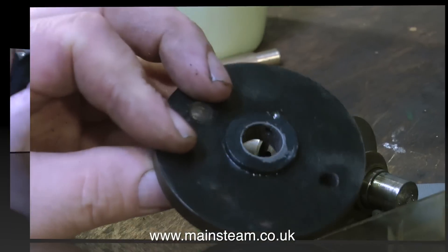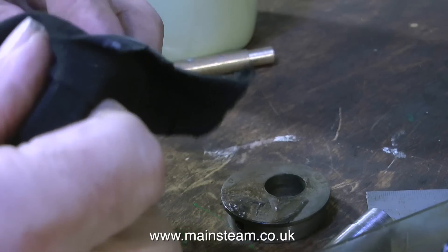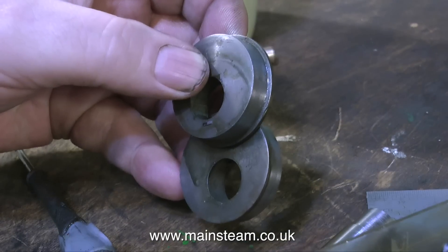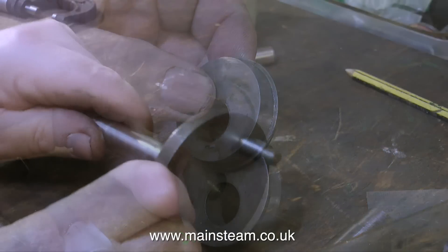I don't really mind this - it's quite well done. I didn't like the bit sticking out at the back so I removed that, then I carried on cleaning up the parts. These are the eccentrics and they fit on the crankshaft beautifully, like the flywheel does.